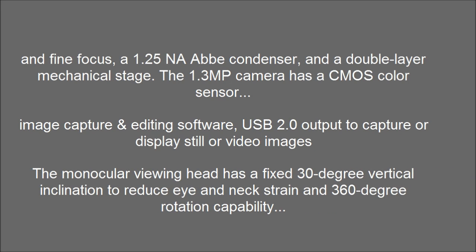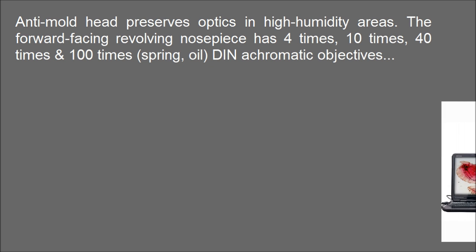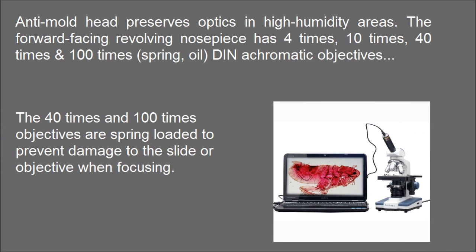The monocular viewing head has a fixed 30-degree vertical inclination to reduce eye and neck strain, and 360-degree rotation capability. The 40x and 100x objectives are spring-loaded to prevent damage to the slide or objective when focusing.